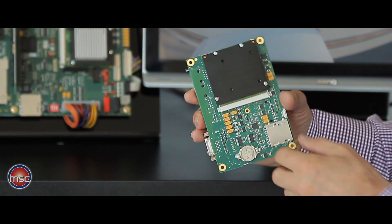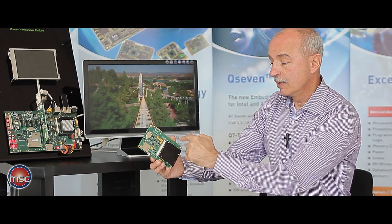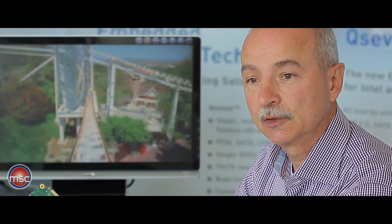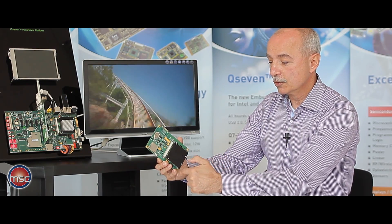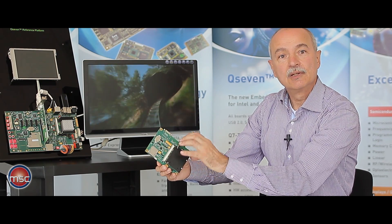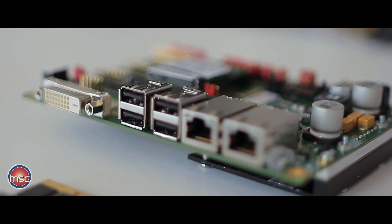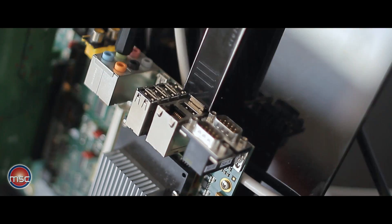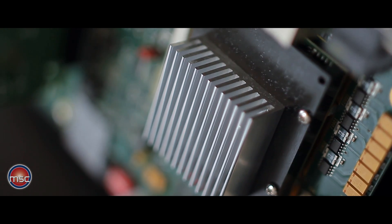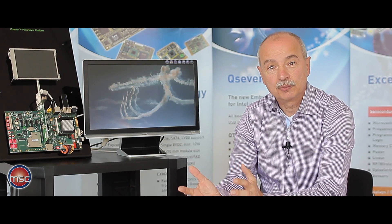This card is very compact, but for the Q7 form factor it is still quite large. I have already seen other baseboard realizations that will allow the complete system to be made even smaller and more compact. The power consumption of the Q7 module is so low that passive cooling is more than sufficient, allowing very compact applications — even portable applications — to be realized using this module.